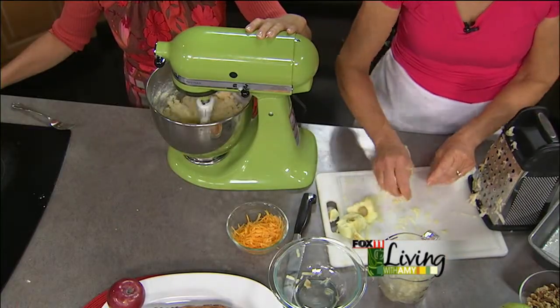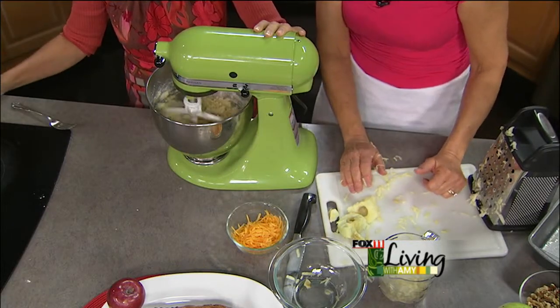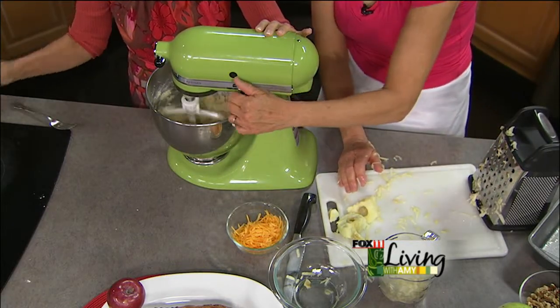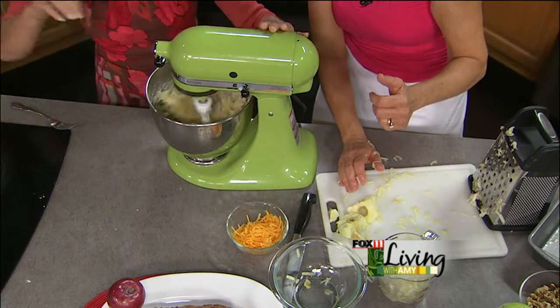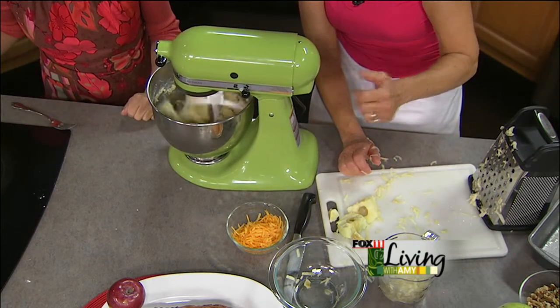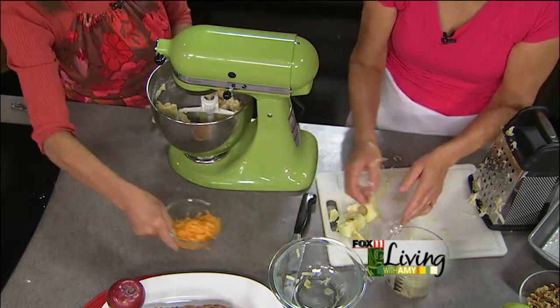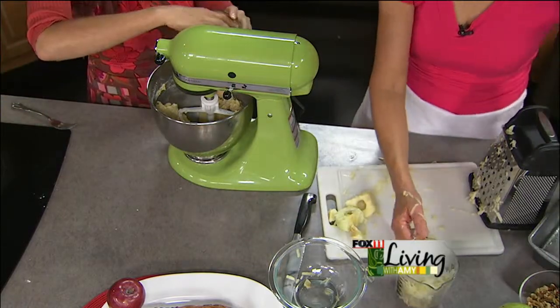Do you have to form this with your hands, or will it pull together automatically? It will pull together once we put everything else in. You can see how it's coming together — you don't want to over-mix it. Now we're going to add your half a cup of shredded cheese.